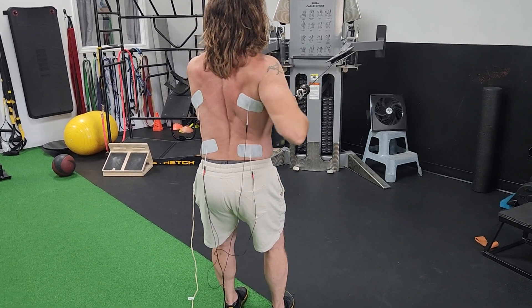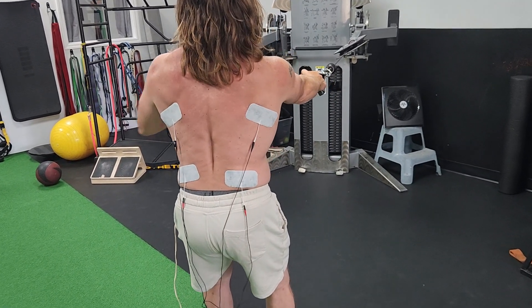This is alternating rows, so get the electrodes on the lats — one lateral to the shoulder blade, one lower.